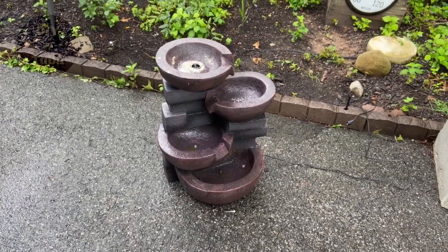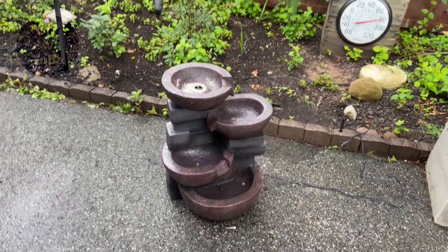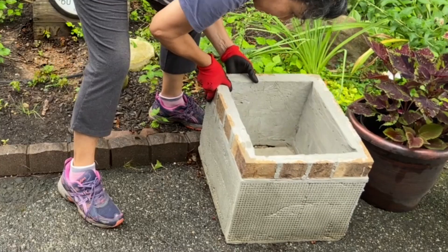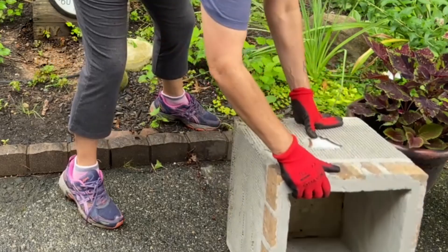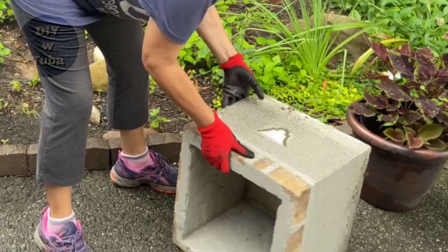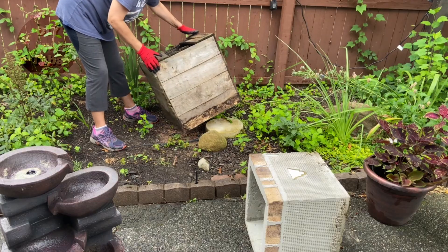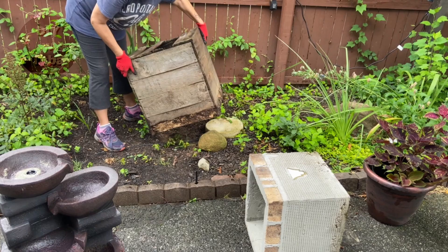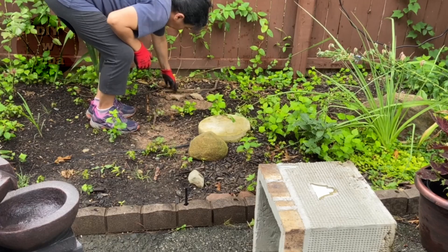Nice and clean — free of algae! Before I set it back again, I have one more thing to do: change the base. This is a heavy concrete base. I put a link right above here if you want to see how I made this planter.